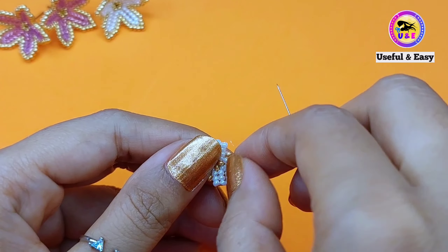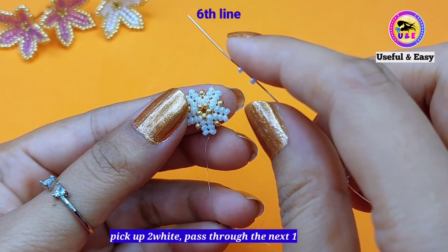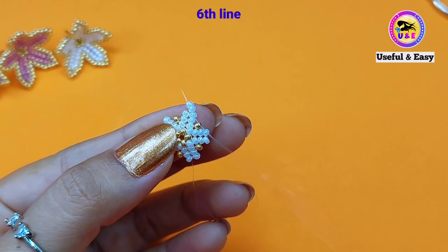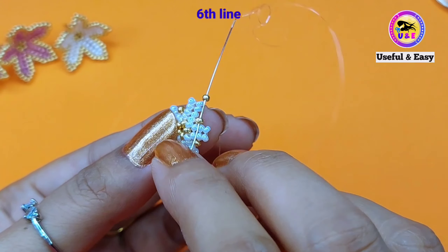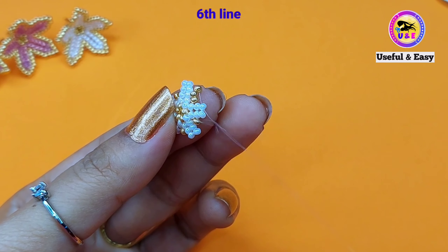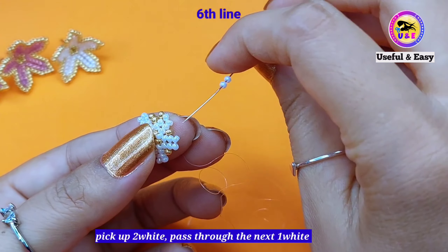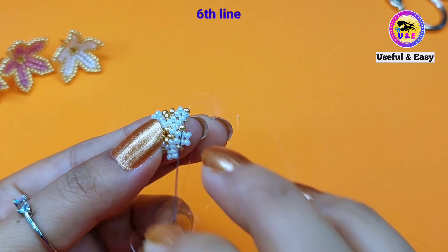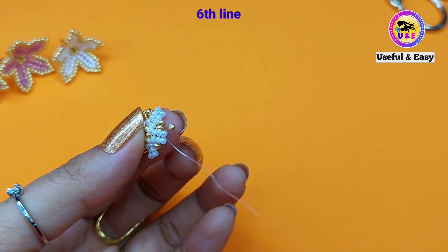I just completed the fifth line. Now I'm going to make the sixth line. For my convenience I just flip the project. Pick up two white seed beads and pass through the next white one. Now pick up one golden bead and pass through this one golden bead. Again pick up one golden bead and then step up through this one white bead at the top. Now pick up two white seed beads and pass through the next white bead. Now pick up one golden bead and pass through the next golden one. Pick up one golden bead and pass through the next white one. In this way we need to complete the circle.